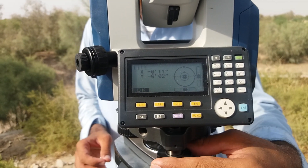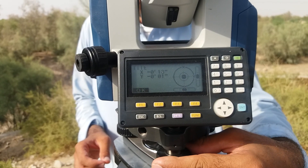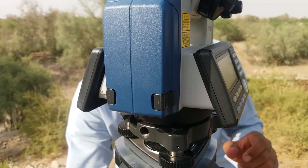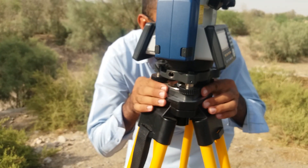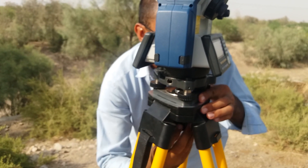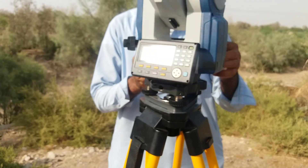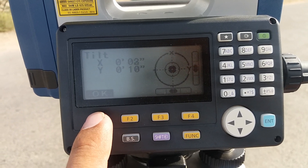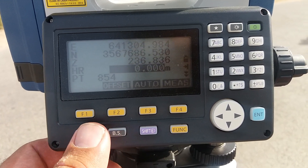Second bar — you come down with plus or minus into 10 seconds. Now check it again. Now the station is ready. I just click OK.